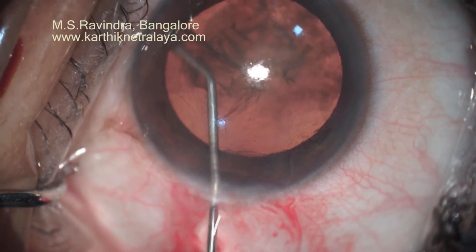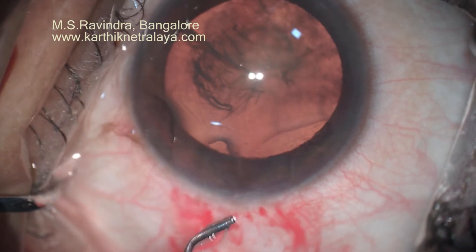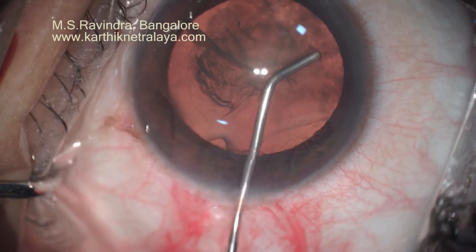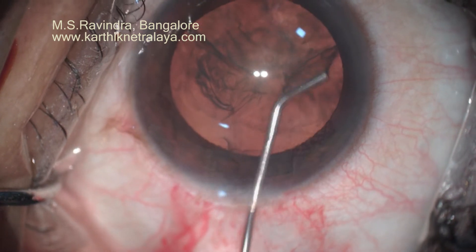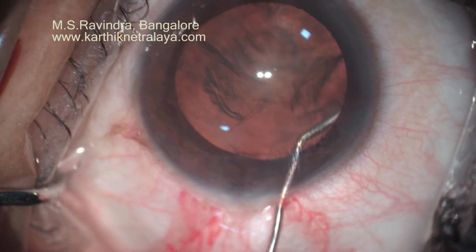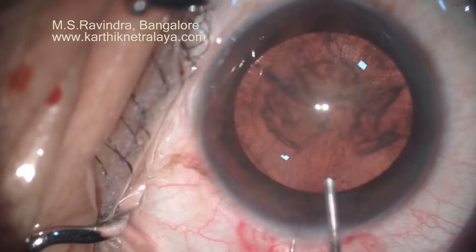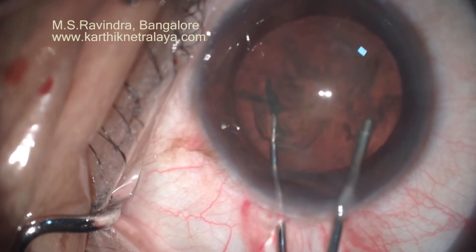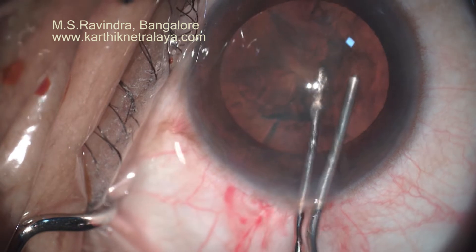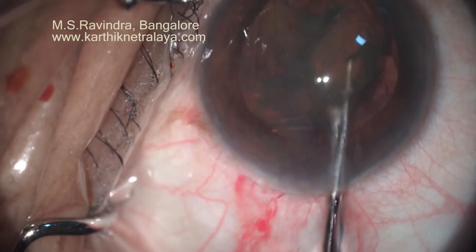It traverses across the limbus and cornea. You have to ensure that the anterior end of the tunnel is horizontal, not angled behind, which ensures an SIA of less than 0.5 diopters in this patient. I have positioned the steep axis in the horizontal meridian such that whatever prevailing pre-existing against-the-rule astigmatism is also controlled.